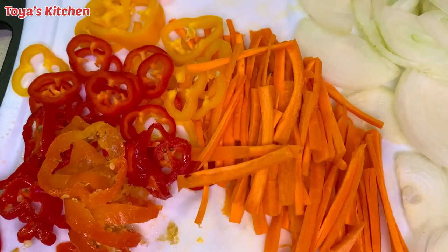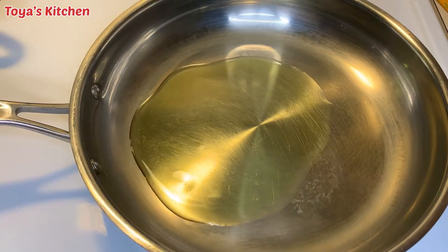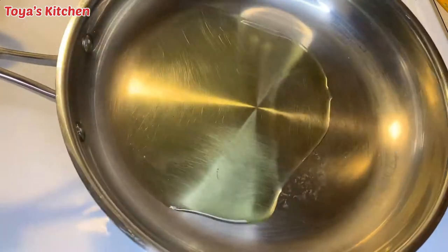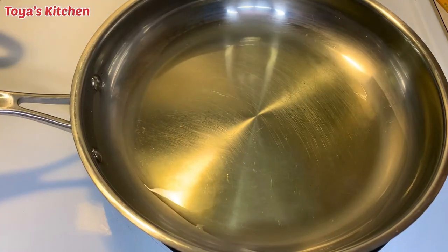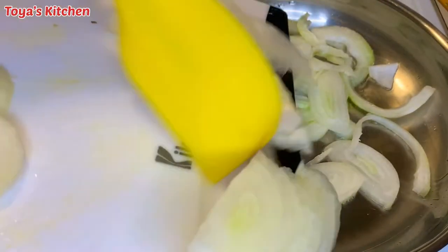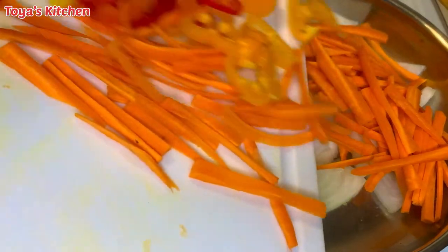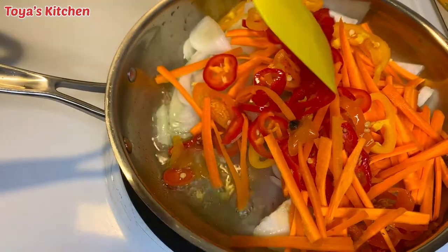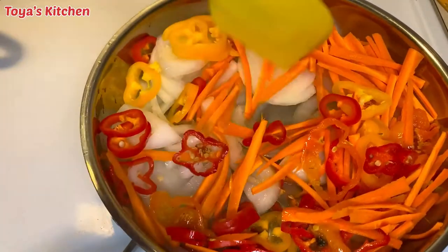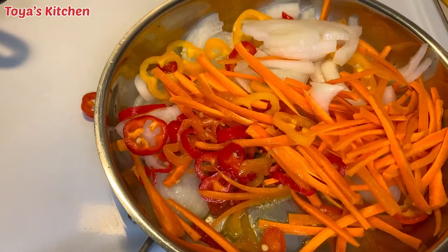If you don't like a lot of spice, just turn it down a bit. In a pot I'm going to add a little bit of oil just to sauté the veggies — you don't need a lot. I'm going to sauté these for about three minutes. I like my veggies to have a little bit of crunch, so I don't want to sauté them too much. You can sauté to your preference, and as it sits the vinegar will also cook it, so you don't want to make them too soft.